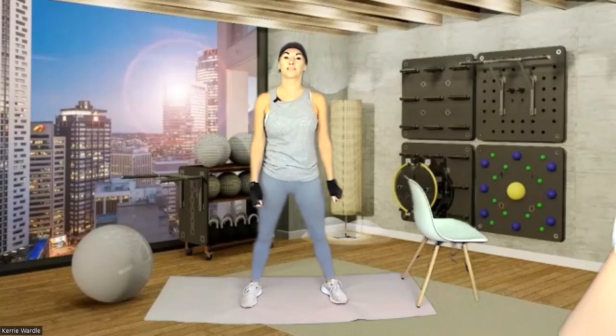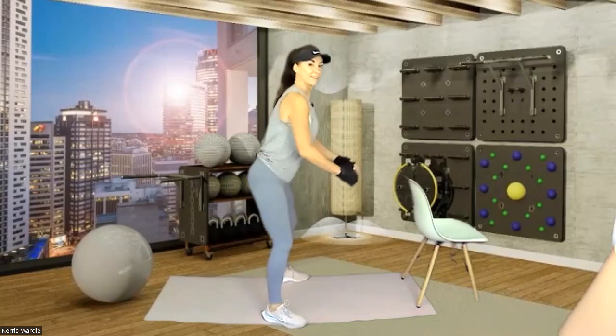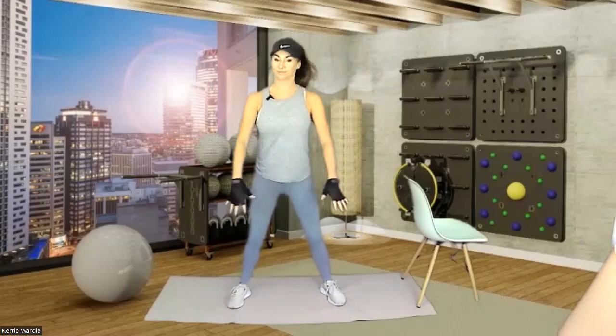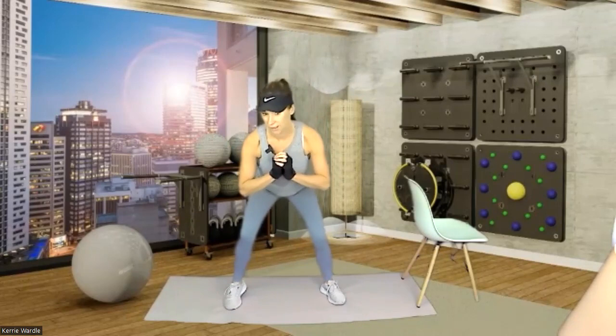We're just going to do a little half squat to start with, so you just get used to pushing those hips back every time. You've got this angle constantly, so the knees never push forward — just a little sit back. Start breathing. Hold it down, give me a little tap of the heels. You're still keeping that angle backwards.